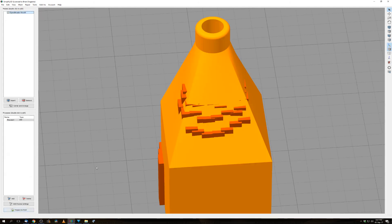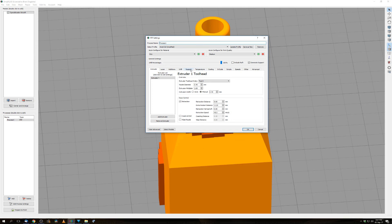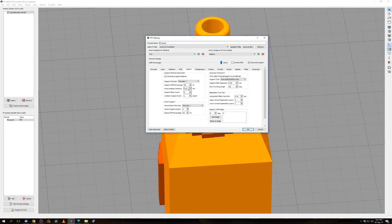I have my support inflation distance set at 0.60mm, and the infill percentage is 30%. I don't really get what's going on here. Maybe someone who knows can help me.